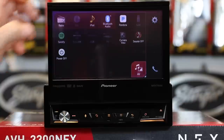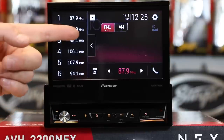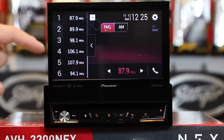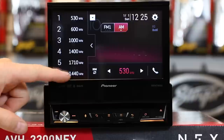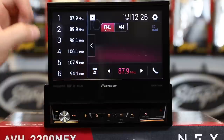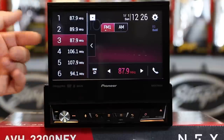First up is radio — go ahead and tap it. When you go to radio, hit the icon to open your door. You can scroll up through FM 1, 2, and 3, and you have 6 AM presets. To make a preset, simply tune to the station, press and hold, it will beep, and now you have a preset.